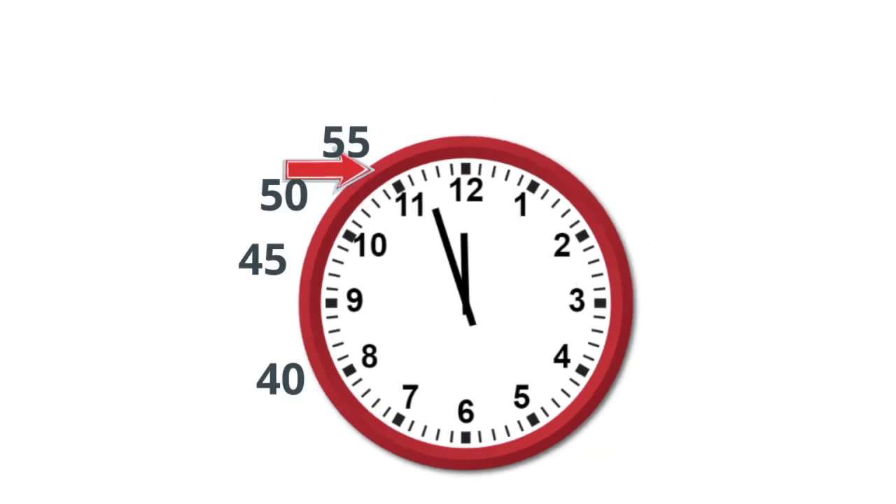The small hand is on the 11. I'm going to write two dots. And the large hand is on 57. So I'm going to write 11:57. So it's 11:57.